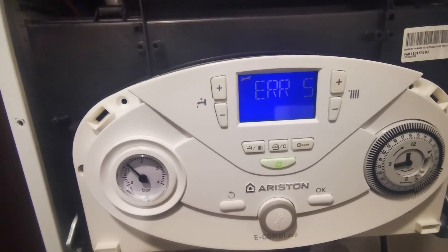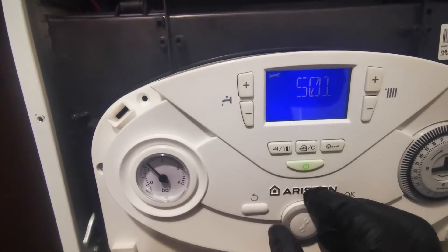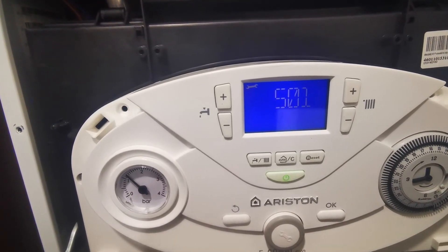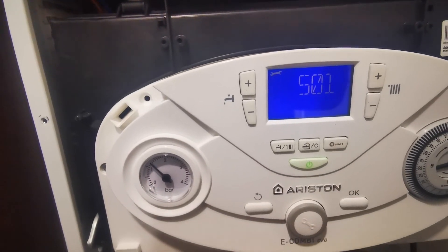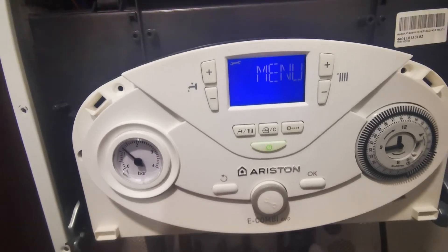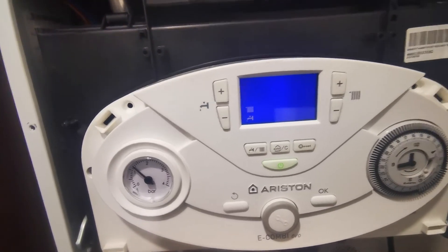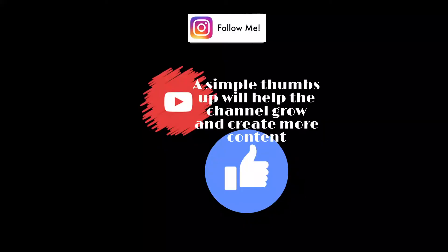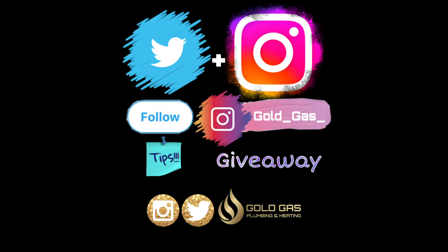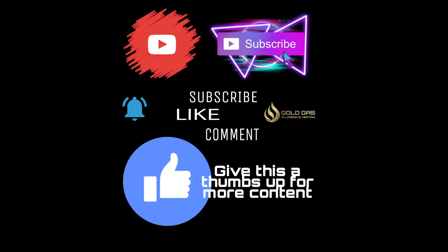If this has helped you out or you enjoy my videos, give me a thumbs up — it does help the videos in the long run. You can add me on social media on Instagram or Twitter where you can find some competitions, promotions, and some plumbing disasters as well. That does it for this video, thanks for watching.